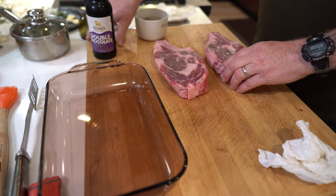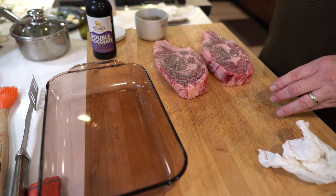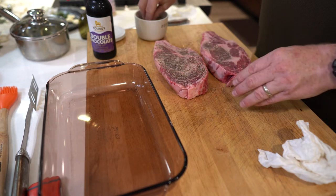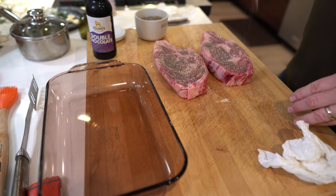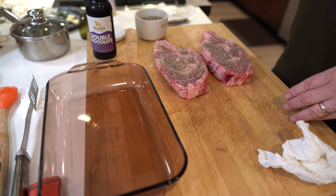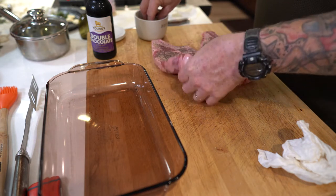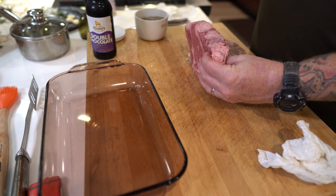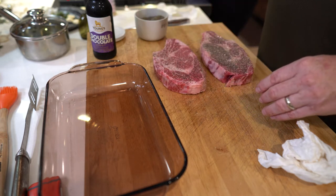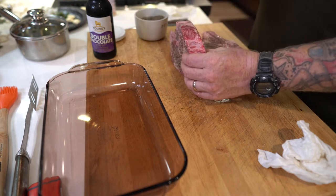Next I'm going to do just a little bit of salt — it doesn't need a whole lot because I'm going to do something else and build layers. Just a little bit of pepper. Just want to get that pushed in, do the edges a little bit. Don't want to overdo it on the pepper.